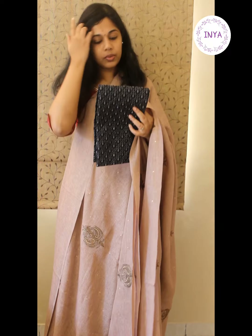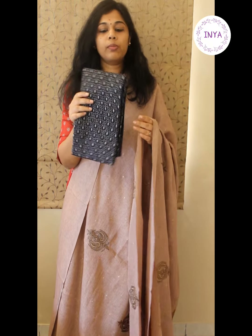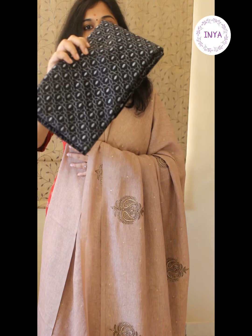This saree is paired with a black semi-dupion embroidered blouse — that's the close look of the blouse. All these sarees are priced in the range of 3000 rupees and we ship free across India. If you'd like to make a purchase, grab a screenshot and send it to us on WhatsApp at 9840571110. These are not yet uploaded on the website, so check with us through WhatsApp and we'll help you with the payment details and dispatch. Happy shopping and thank you!